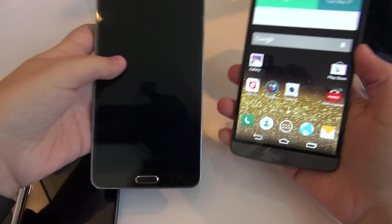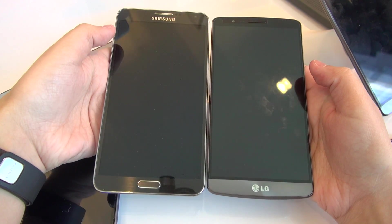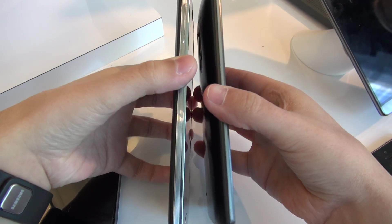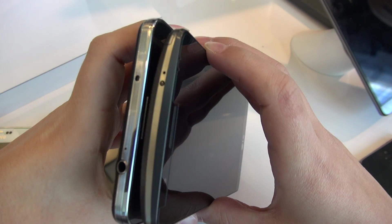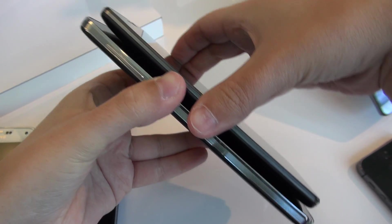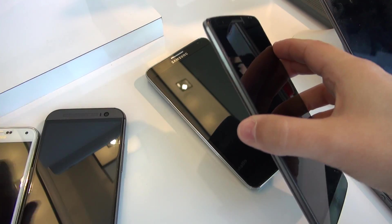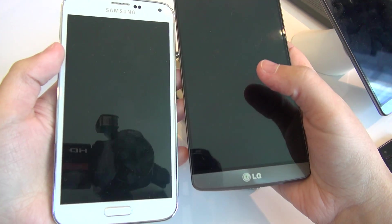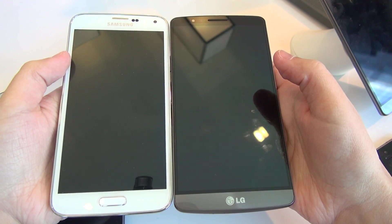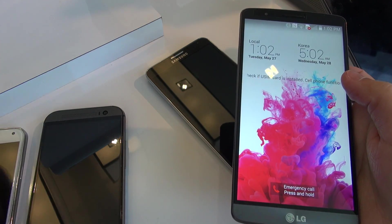Here we have the G3 next to the Galaxy Note 3. You can see the Note 3 is just a little bit bigger — a little longer. As for thickness, it might be a little bit deceiving because of the curved back of the G3, but they look to be about the same thickness. Now comparing it to the Galaxy S5 in terms of size, it's somewhere between the Galaxy S5 and the Galaxy Note 3, and you can really see the difference in display size.